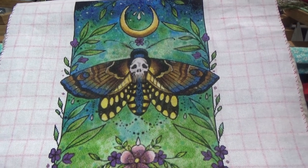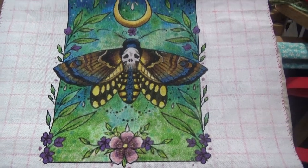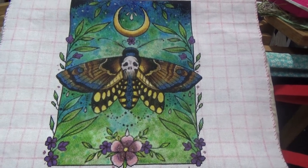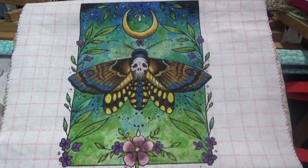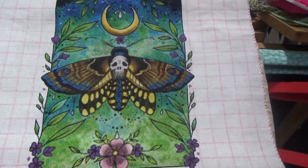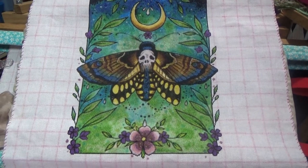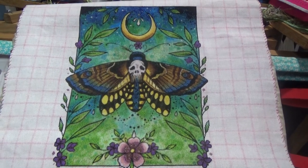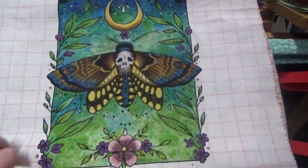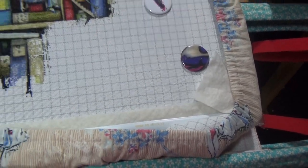I'll go through my plans for next year in another video later on in December, because this is a November update. But November has finished with another finish - yay! It's lovely. I still have some other pieces to frame that I have frames for, but I can't wait to get a frame for this and get it in a frame. I think I know where I'm going to put it as well. So that was Death Head Moth - it needs a wash, obviously, to get those lines out.